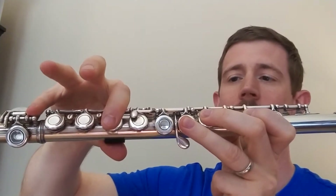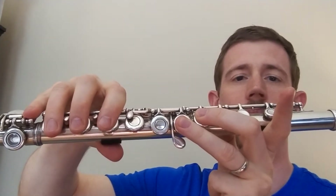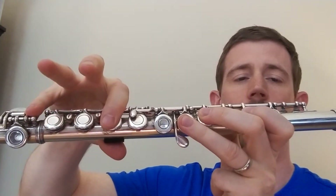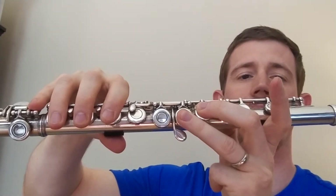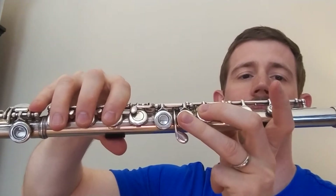I'll do it again. I grab everything and I lift up my bunny ear. I put the bunny ear down and I lift up these two for F. So when I do that all at the same time, it's going to look like this: E flat, F, E flat, F.